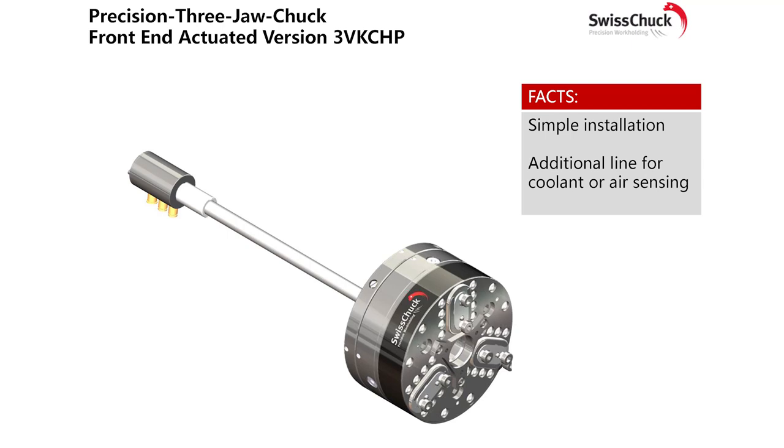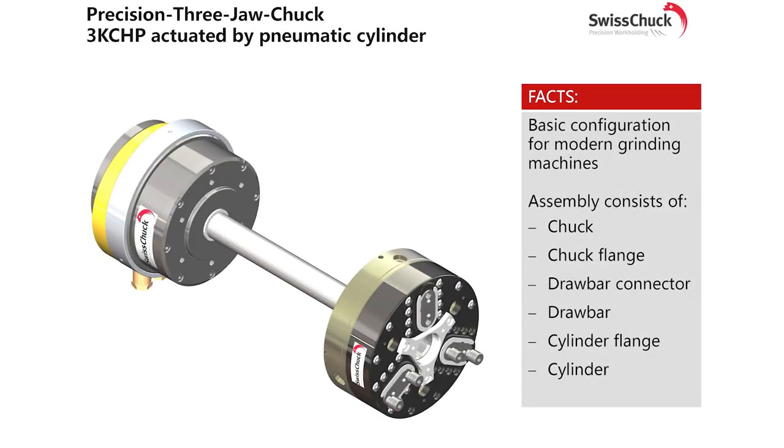Absolutely. Especially gears. The number of different types of chucks there are, and the way that the jaws are actuated — compensating chucks, diaphragm chucks, to your standard three or four jaw chucks — combined with specialist jaw solutions to suit the components. It's the perfect product.